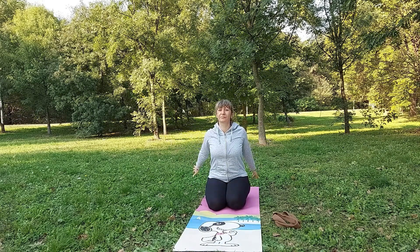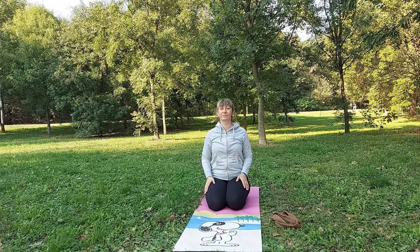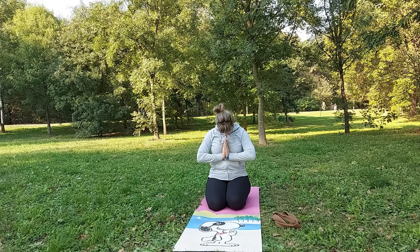When we're done with this pose, we will go one more time to balasana child pose. Grab heels, head down and breathe. That would be everything for today's sleeping pigeon pose. Don't forget to subscribe.